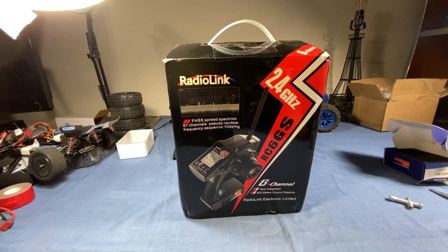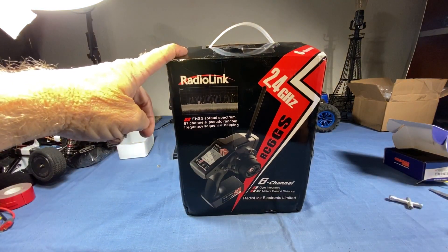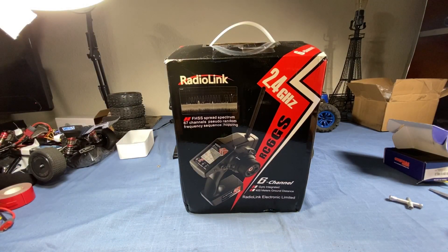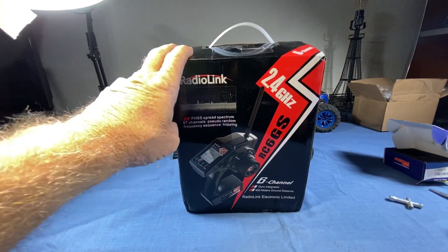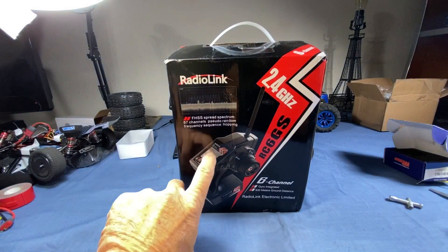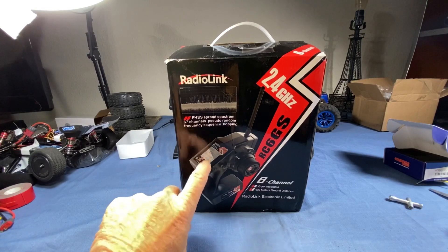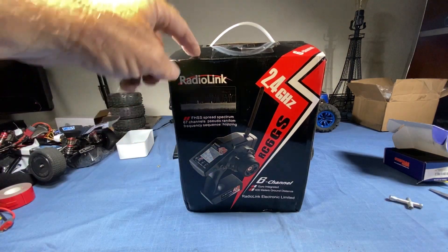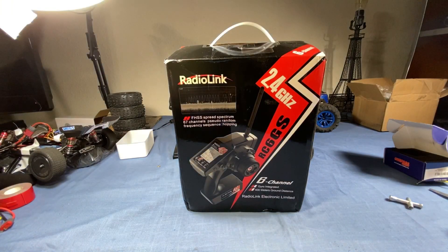I thought I was going to have to take the radio and receiver out of the brushed car, but I forgot — I ordered this and haven't ever even opened it. So I thought we'd take a look at that real quick. It also has a gyro receiver, and the thing about this is I'll be able to hook up several receivers and just use this. You can actually name your cars in this radio. The reason I didn't do this originally is I got a really smoking deal on the Dumbo RC and wanted to try one of those out, and it actually ended up showing up before this one did.